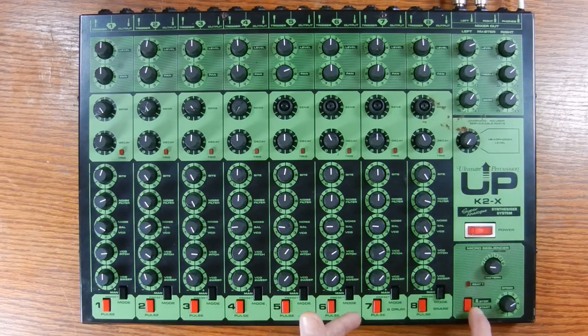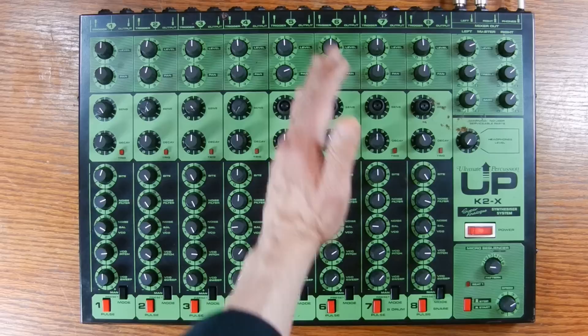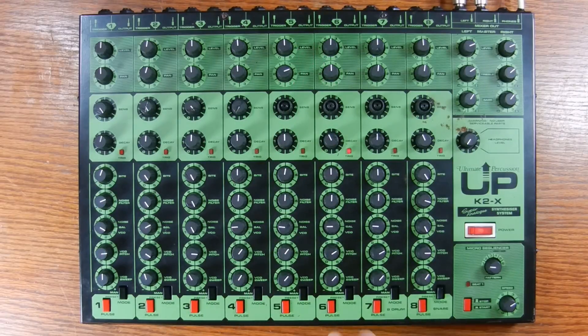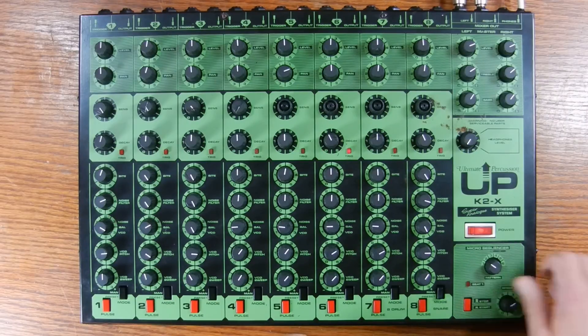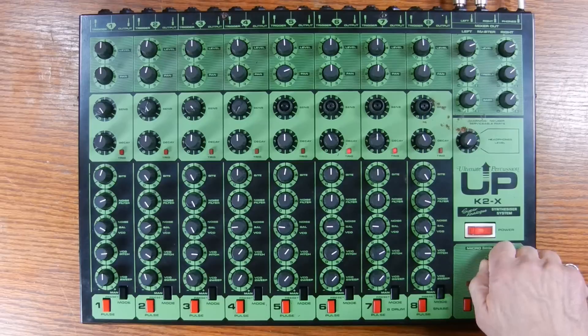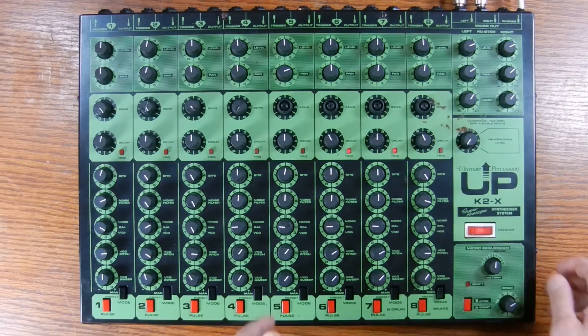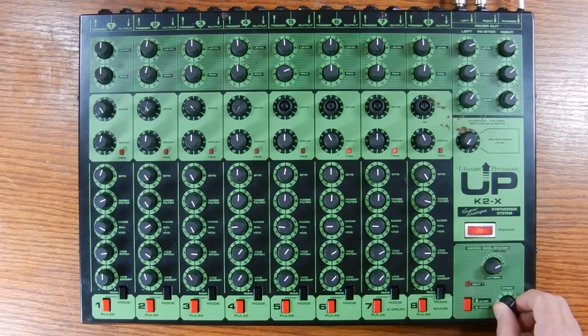Just to give you a sneak preview, I'm going to turn this on right away. So we're on pattern one, and you can see the trigger lights for the last three modules being lit up — that's the low tom, the bass drum, and the snare. There's no way to program these patterns; you just choose patterns one to six and you can change the speed.